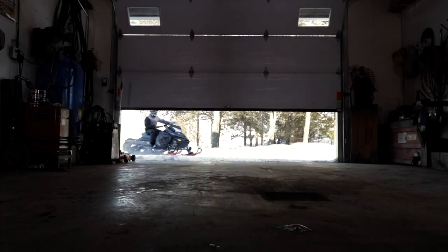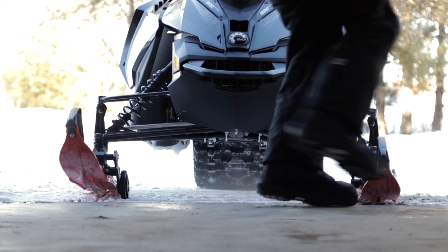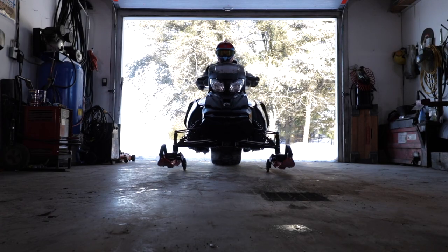Thanks to their stronger and durable wheels, they improve the snowmobile maneuverability on hard surfaces. They also facilitate loading your snowmobile for transport and help protect concrete floors during storage.